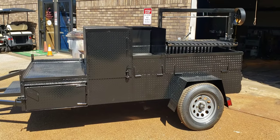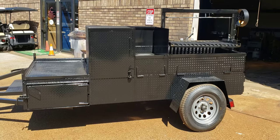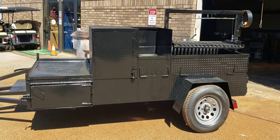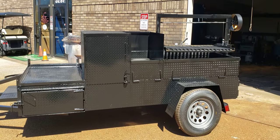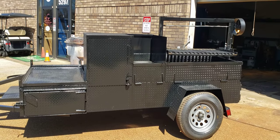Hi everybody, this is Roland, BBQ Smoker Pros, Brasselton, Georgia. This is a really different custom build. It came out really nice. I want to give you a tour of it.